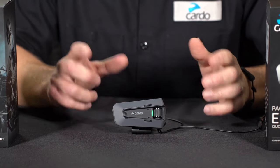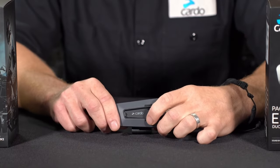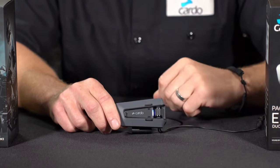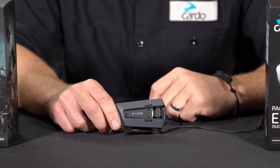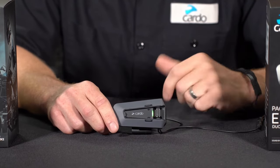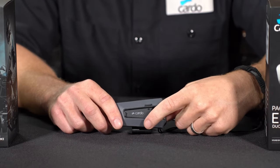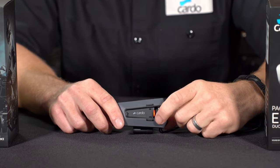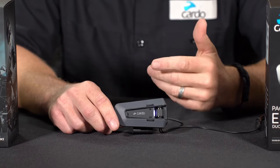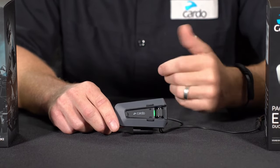One last thing when it comes to pairing up with your devices: say you get into a certain pairing mode and you accidentally find yourself in second phone pairing — you can always cancel the pairing by pressing and holding that same mobile button for two seconds. It'll say "pairing failed." Now you're basically back to home base and you can try again.